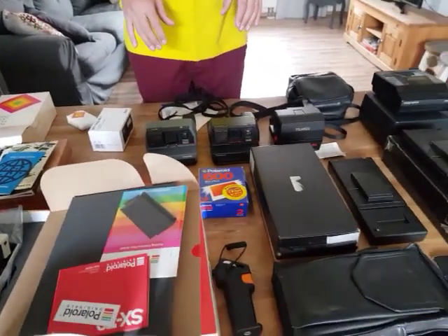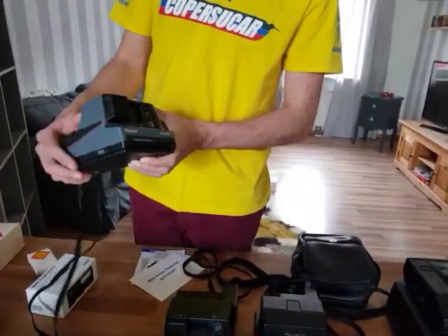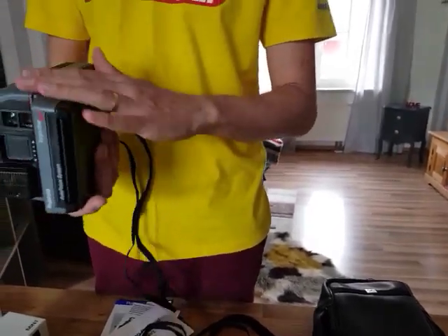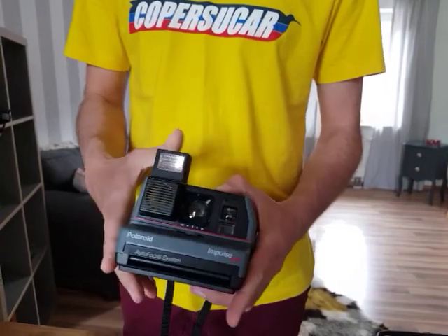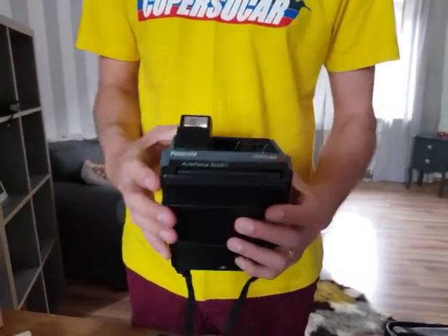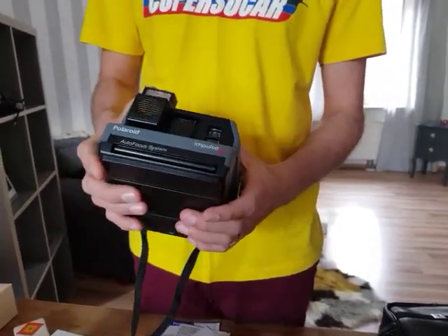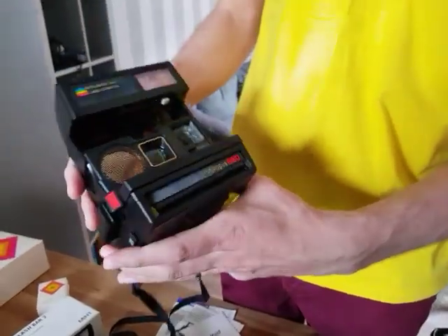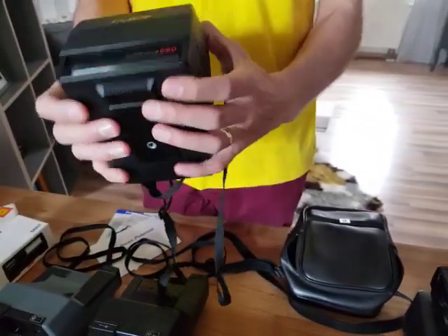Going further now to the 80s, I kind of mix up the cameras here. We have the Polaroid Impulse Autofocus — I have two of them in two different colors, black and this gray. This camera is already not a premium camera; you can see it's manufactured in plastic. But it's also really nice with a flash inside and autofocus. I also have an empty film inside. And going a bit further, I have the Autofocus 660 — also not a premium camera, but I really like the design of it.